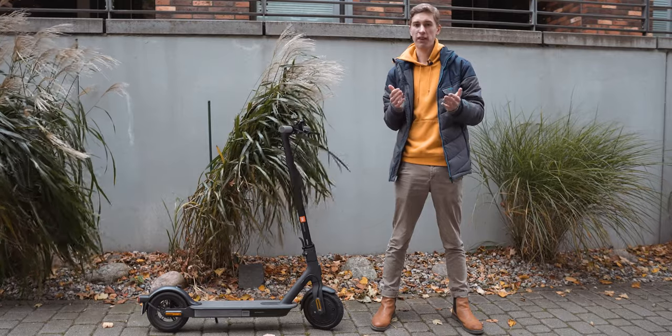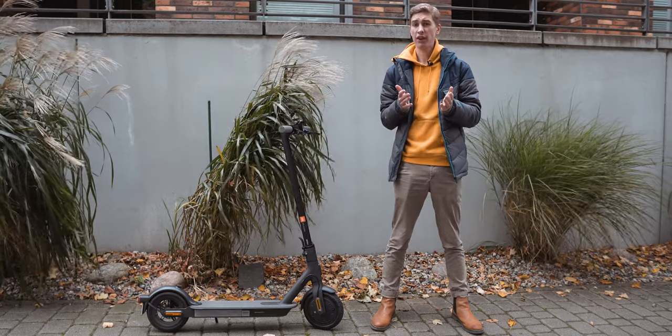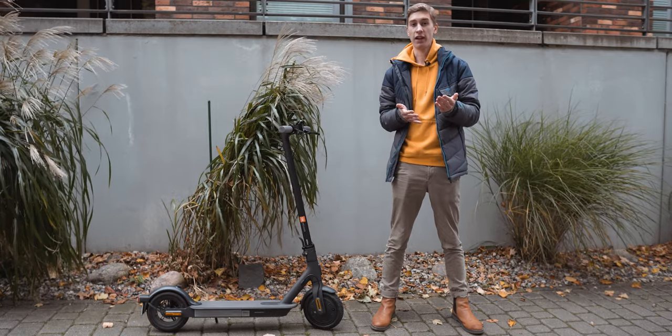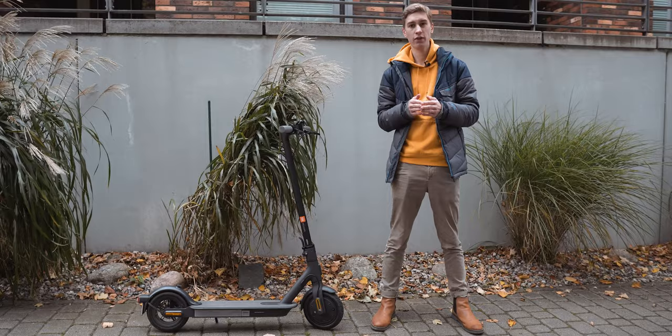Electric scooters are everywhere in cities and mostly used by tourists, but despite the better rep they get for that, they can actually be very useful for commuting or short trips, sometimes even more so than bikes. Let's find out with the Mi Scooter 1S.